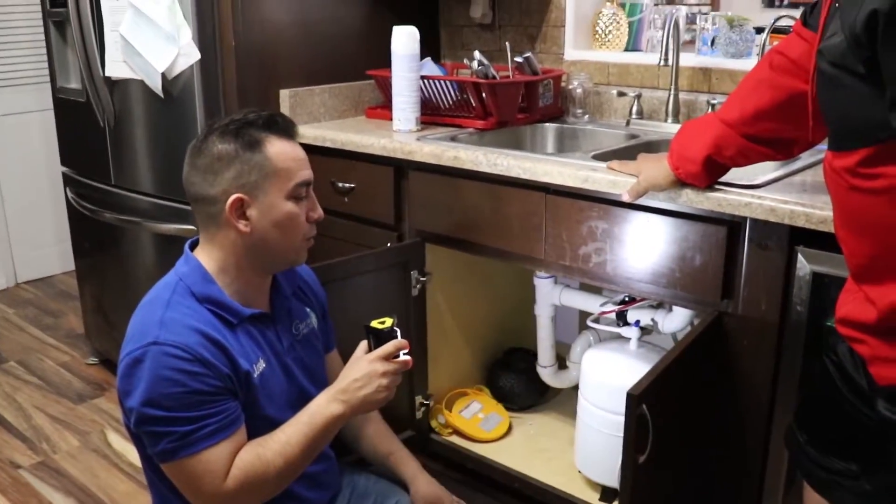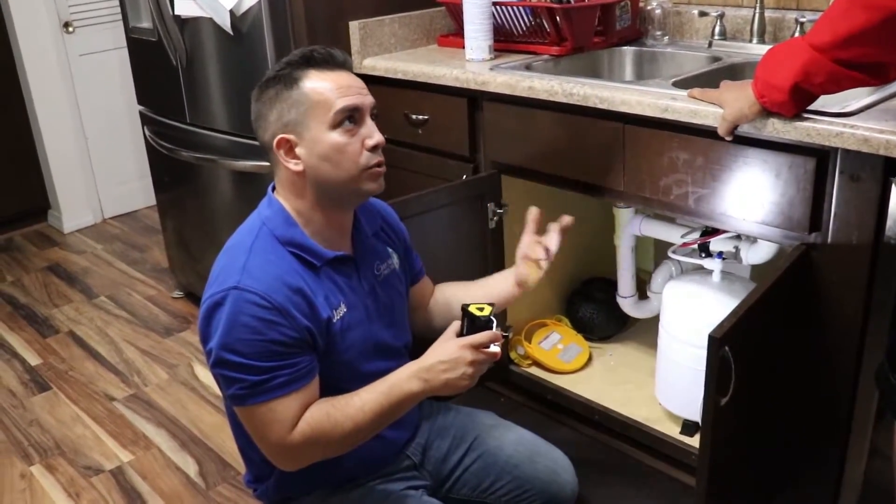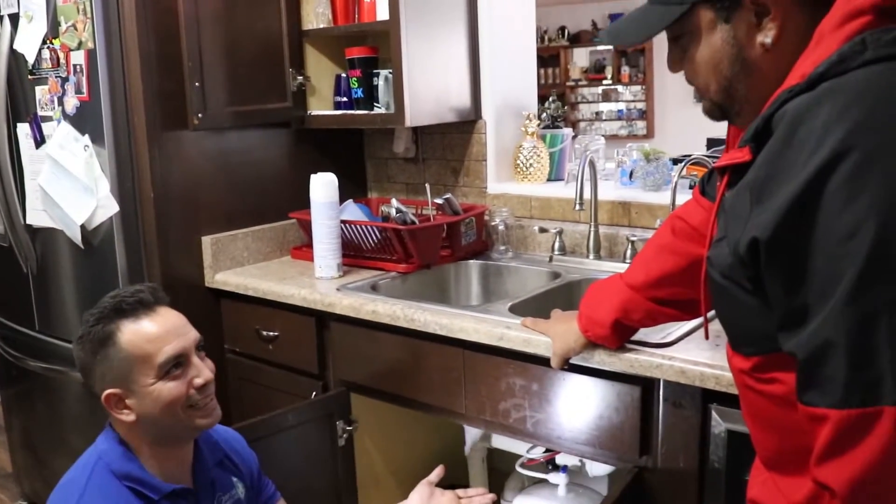Water left sitting for a while will start to warp your wood, so that's something to keep in mind. For us, the most important thing is that you enjoy your water worry-free.